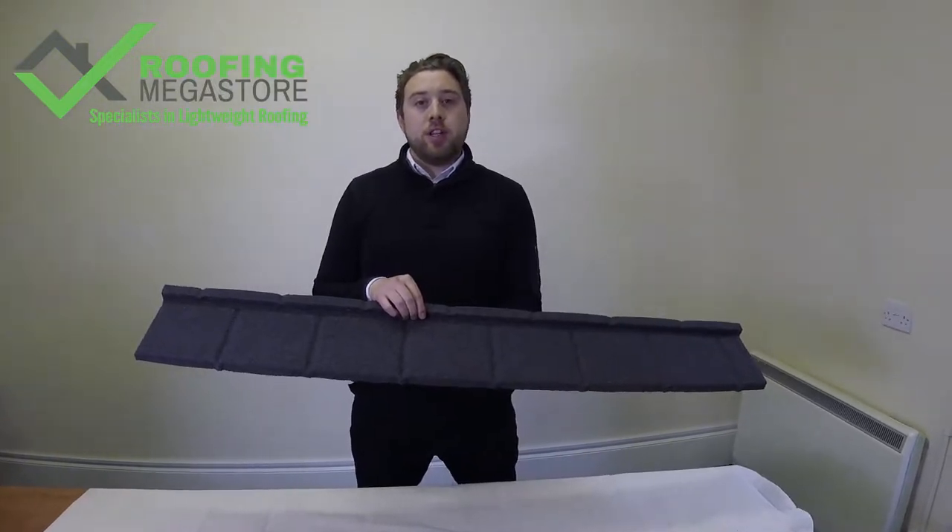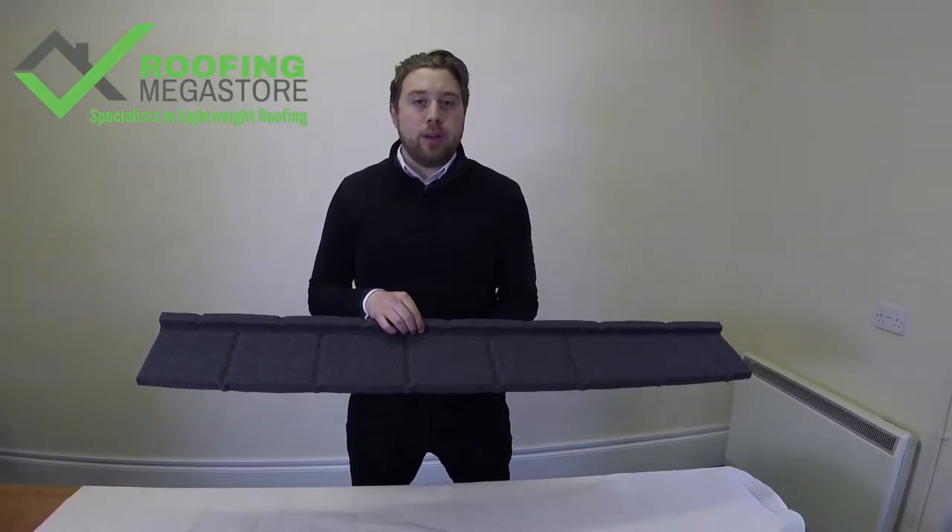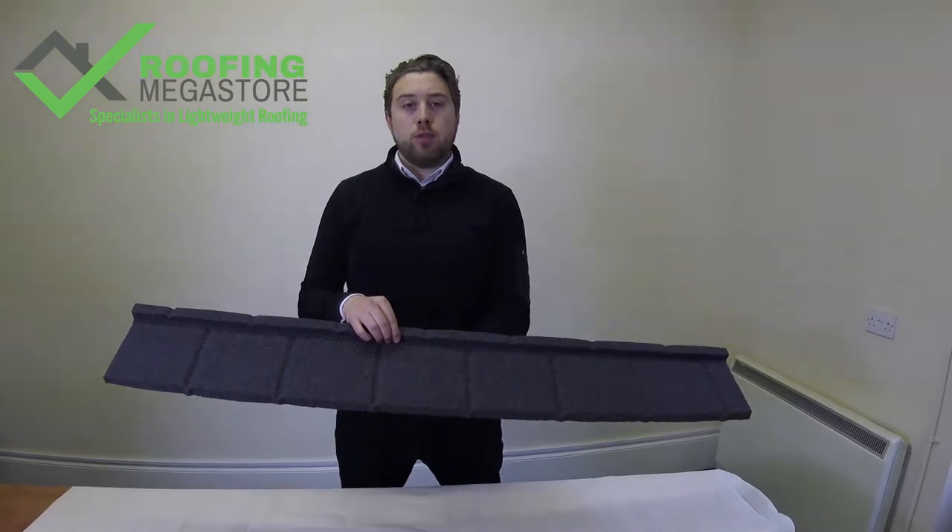Hi, I'm John at Roofing Maker Store, specialist in lightweight roofing, and today we're looking at the BrickMet Plane Tile Lightweight Metal Roof Tile System.